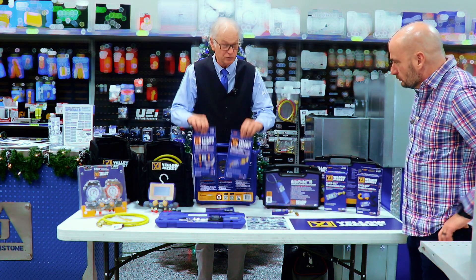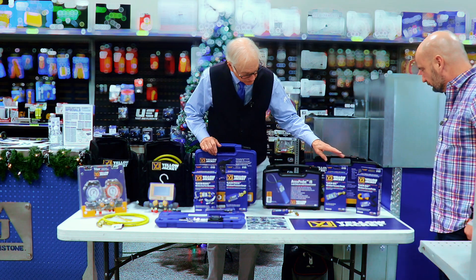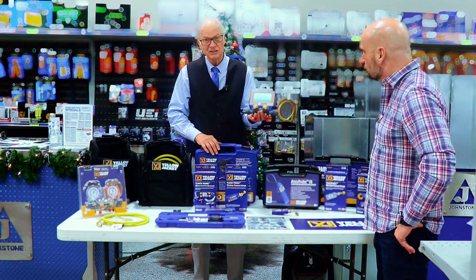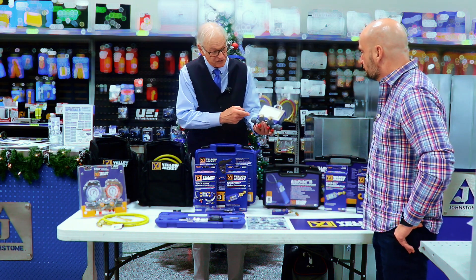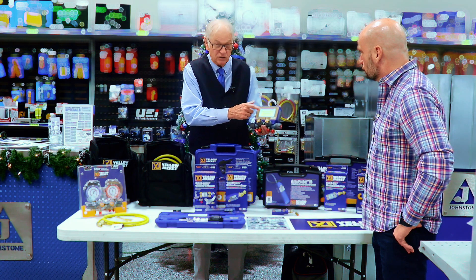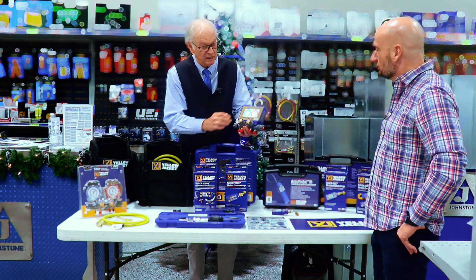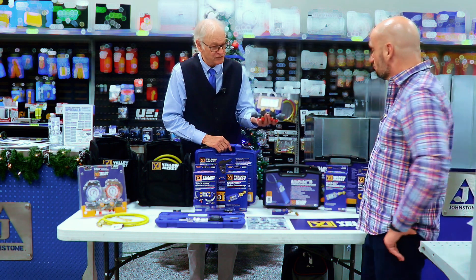Everything else we're showing here today is A2L compatible, including all of our Bluetooth tools. Anything that says Y-Jack on it is a Bluetooth-only tool that sends to the phone. I'd like to show our P51 digital touchscreen manifold — this is not new, it's been out for four or five years, built on the Titan II manifold body. All of these are A2L compatible. Those refrigerants are already in here — you can see our manifold gauge and we can change the refrigerant. This holds 126 refrigerants, so all the A2Ls are in here.